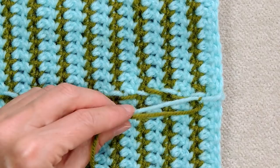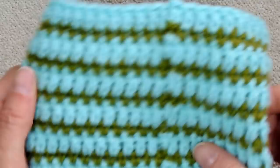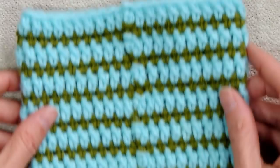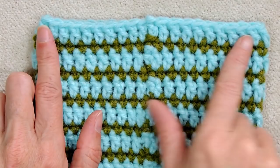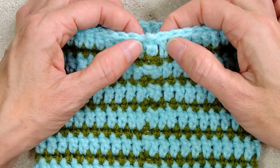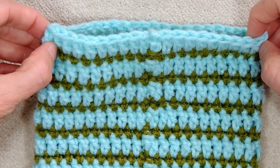Turn your work the right way around, find your join, and line it up in the middle. Count your stitches — you want 21 stitches along the back, and I do count the chain two for this number. So you want 10 stitches on each side of your chain two. That gives us 21.